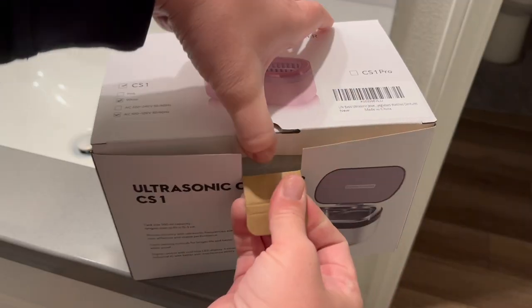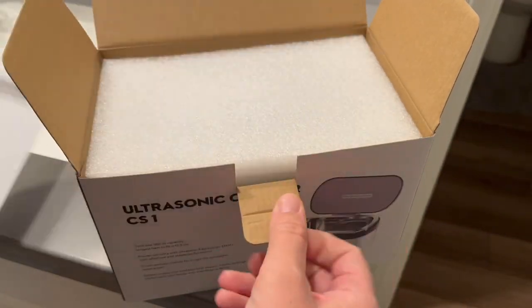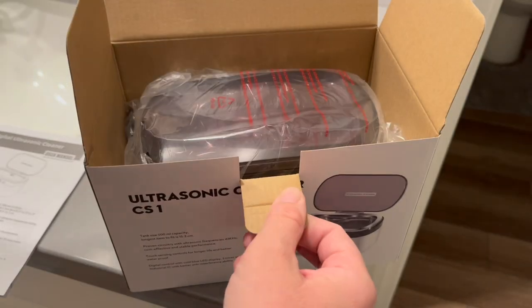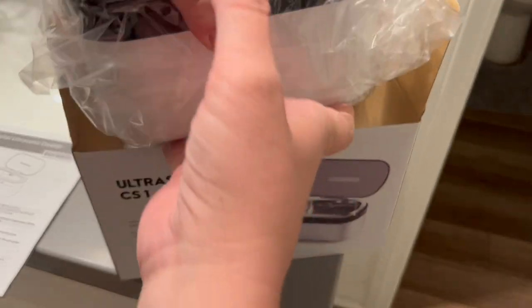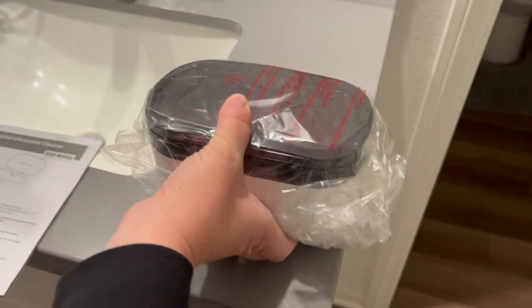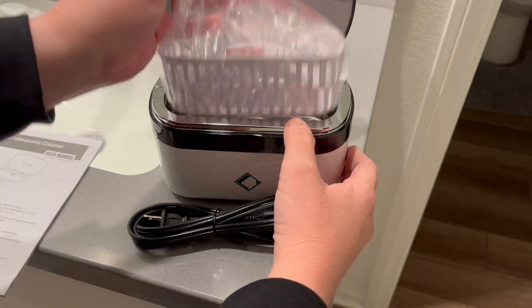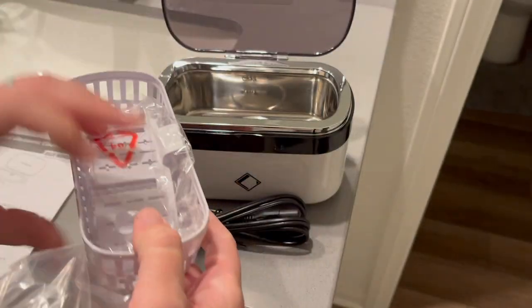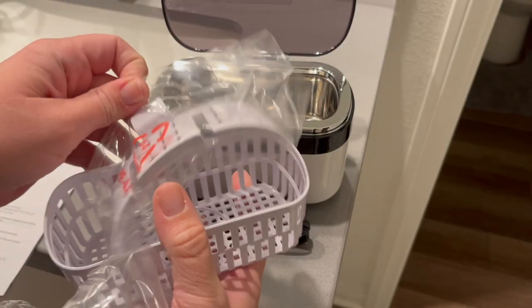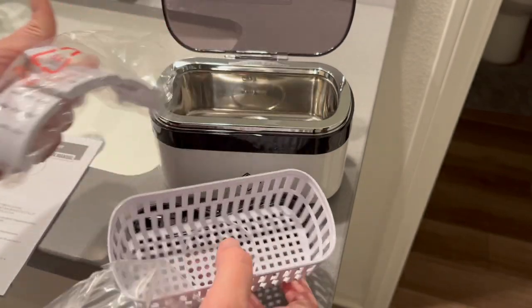Let's go ahead and open this up and look at the instructions. It's a cute little size — definitely won't clutter up our counters. We've got our little tray, which I'm assuming would be for like watches to rest on.